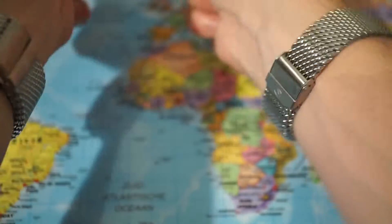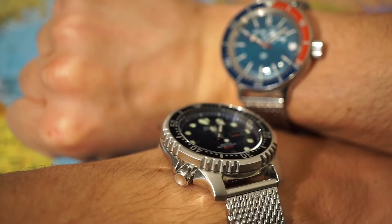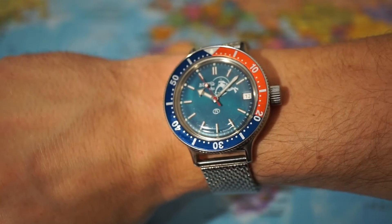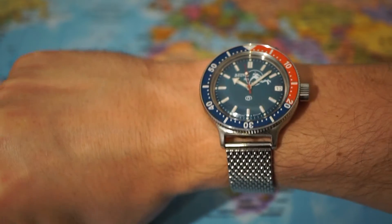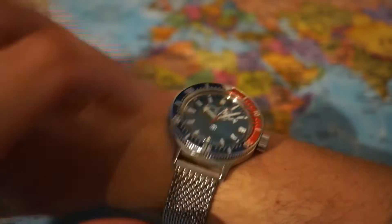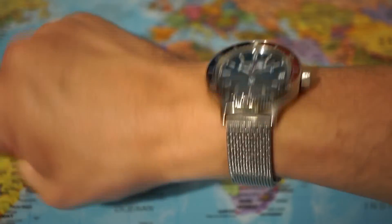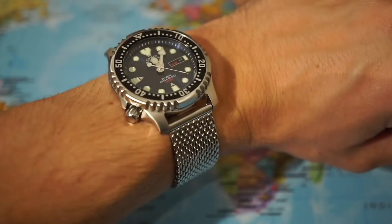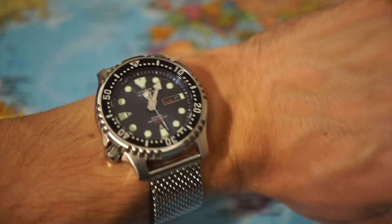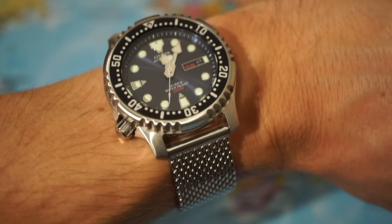So please stay tuned to my channel, many more videos to come. These are metal shark mesh bracelets made by Vostok. They came all the way from Russia and I think they look very, very cool. Maybe not the highest level of quality on finishing, but definitely a bargain. This is actually my first shark mesh bracelet and I always wanted to try it out. Hope you liked this video, please stay tuned to my channel, and have a great day — see you soon.